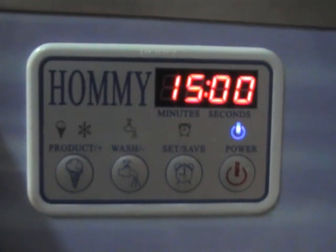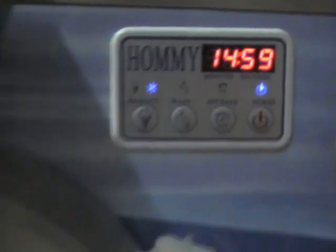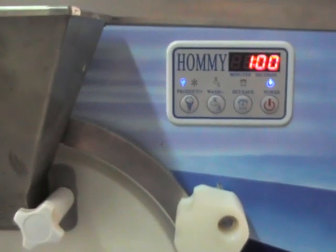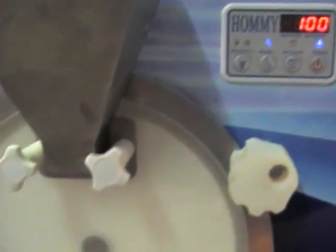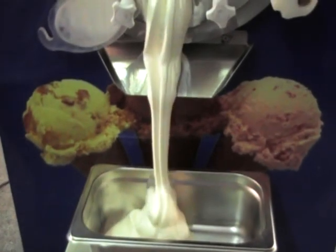In the meanwhile, press the production button. When the gelato is ready and the machine is stopped, press the washing button. Open the outlet. You will see the gelato discharge into the tank.